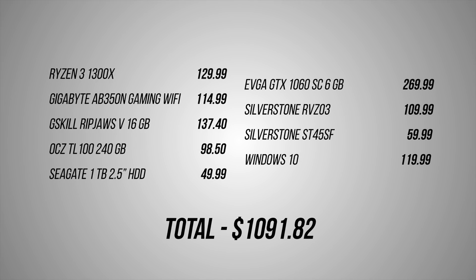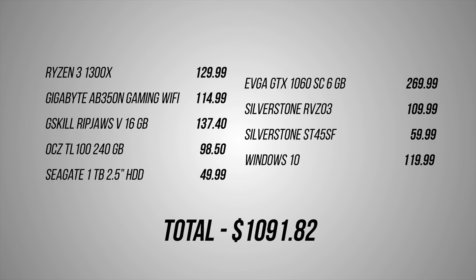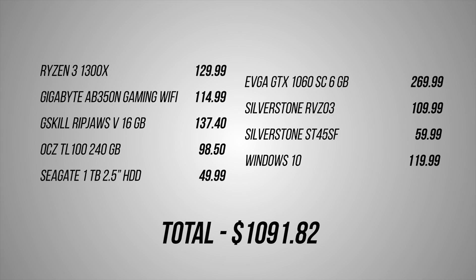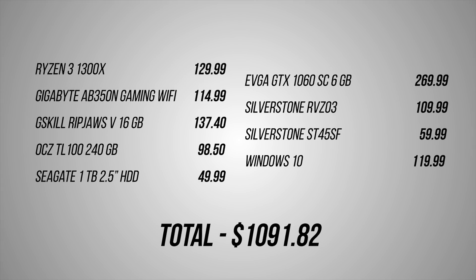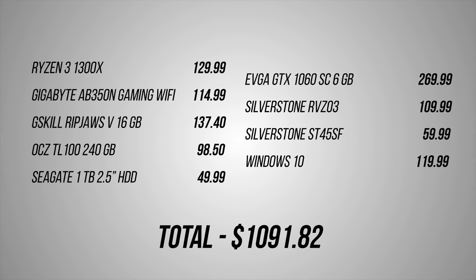Here's a closer look at the parts list, along with the operating system. The total price rounds out to about $1,100 without any sales taken into account. Windows 10 Home eats up $120 of the budget — if you already have a Windows license, I'd suggest putting that money towards an aftermarket cooler, a GPU upgrade, or even stepping up to a Ryzen 5 1600. Also, I'm using average retail prices rather than suggested retail prices. Component prices have shot up in the last few months — just take the SSD, memory, and GPU into account. This build cost me $200 more than it would have been back in May.